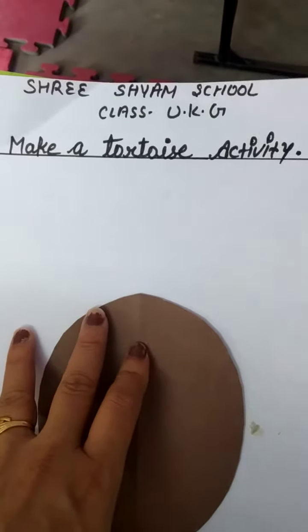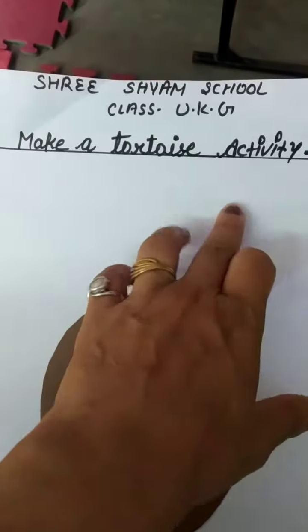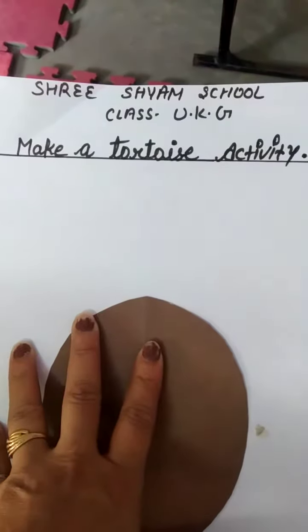Good morning students. Today in this video we will make a tortoise activity. So let's start.